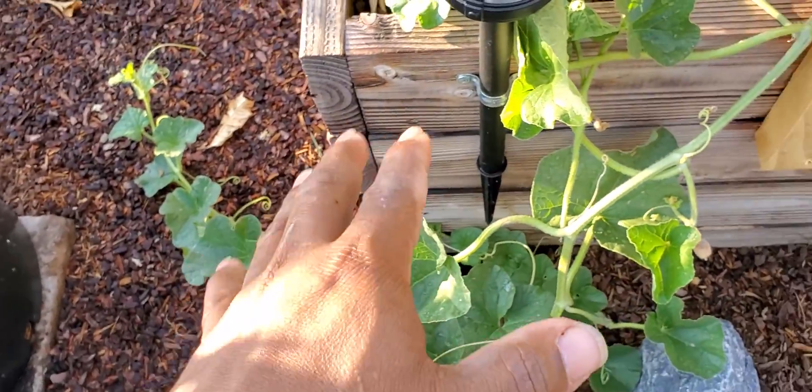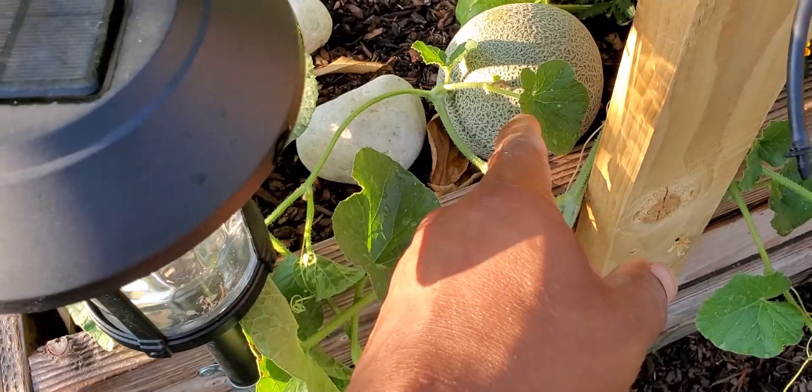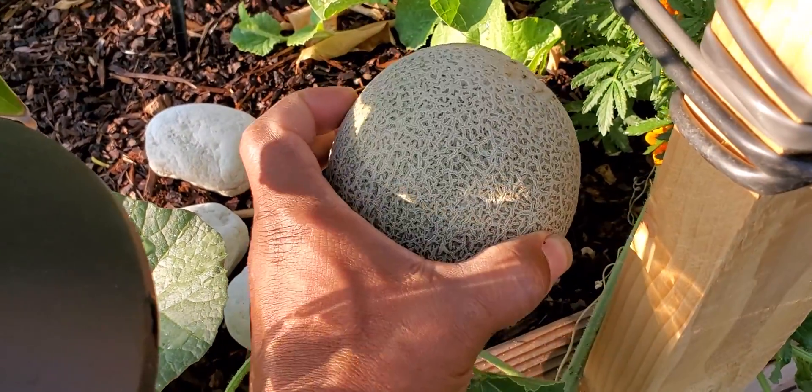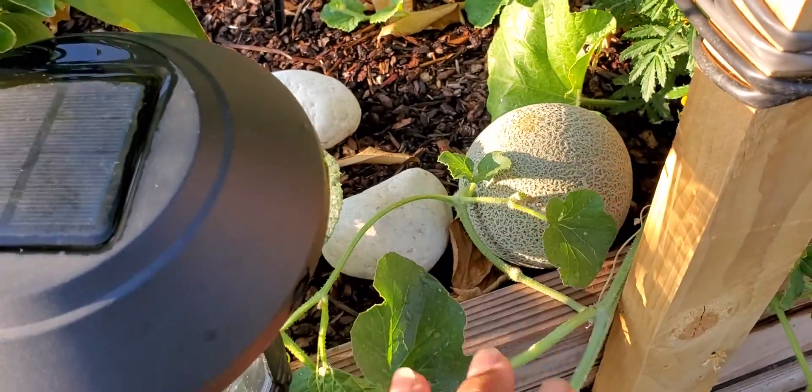Shocking, right? Well, it shouldn't be, because my father has promised me if I do my due diligence and stay steadfast, he'll take care of me. More cantaloupe — this is absolutely amazing.